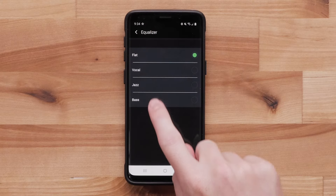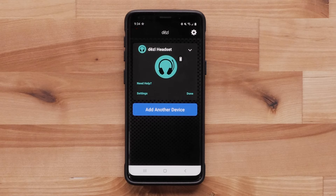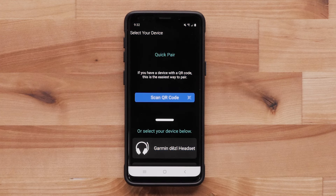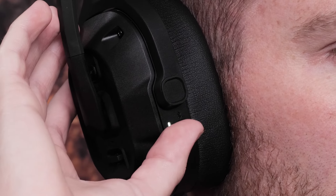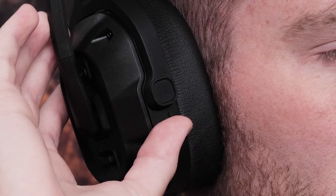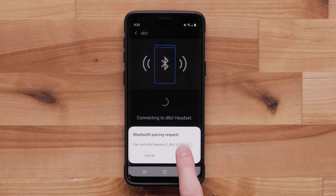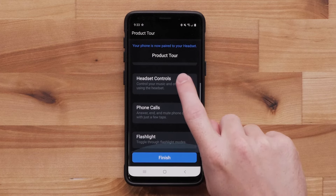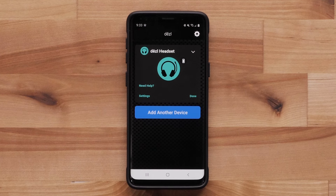Pairing your headset with the diesel smartphone app is easy and will allow you to update the software, adjust the settings, and view the battery level. To pair, install and open the diesel app. From the quick pair screen, select Garmin Diesel Headset. Move the sliding switch into the upper position until a tone plays and the LED begins to flash blue, indicating pairing mode is active. Follow the on-screen prompts to complete the pairing process. Your Garmin Diesel Headset is now paired to the diesel app.